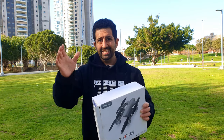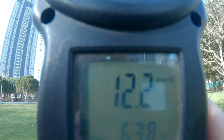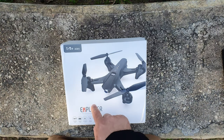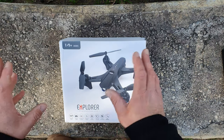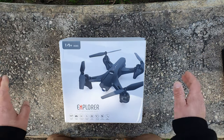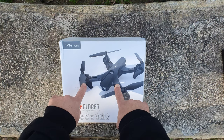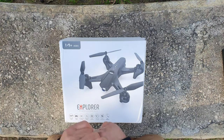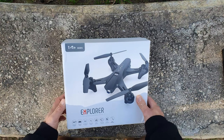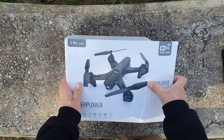We're here with the Explorer — it looks like a pretty bad boy from the picture and a short clip I've seen. I would appreciate it if you like this video and consider subscribing to the channel. Let's just unbox it real quick and check it out.